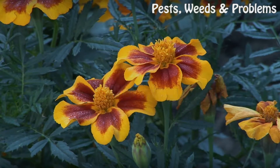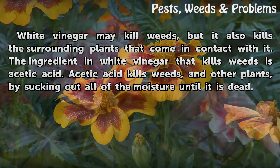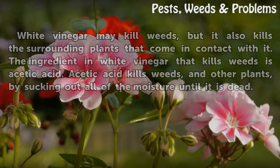Warning: white vinegar may kill weeds, but it also kills the surrounding plants that come in contact with it. The ingredient in white vinegar that kills weeds is acetic acid. Acetic acid kills weeds and other plants by sucking out all of the moisture until it is dead.